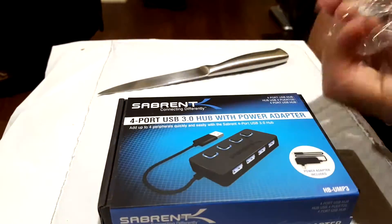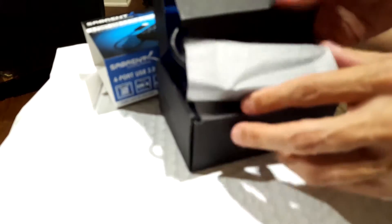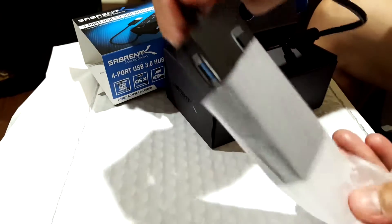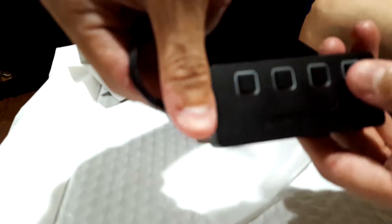There we go. Looks nice. We have to figure out how to open this — all we have to do is slide it out. Now let's take a look inside. And there it is — the 4-port USB hub. The cable is relatively short, but that's okay because the power cable is pretty long. As you can see it comes with 4 buttons on it, which are nice.